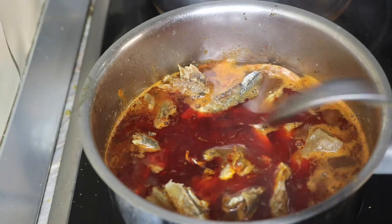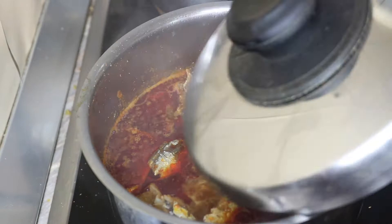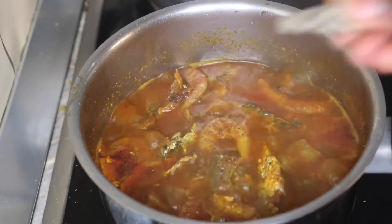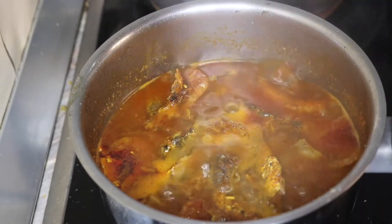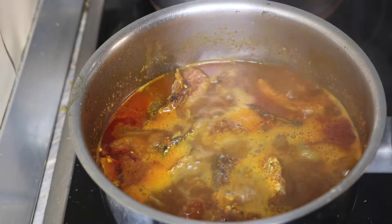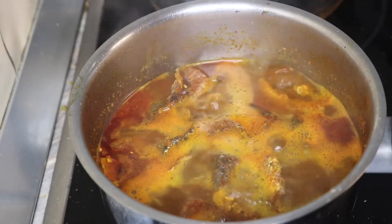I will stir everything together and cover for the oil to cook with the other ingredients for at least another five to seven minutes. After boiling for about five minutes, I'm going to go in with my potash — the native sauce. We also call it 'akanwu'. You can decide to blend yours to a smooth paste or just put it in like that; it will always melt.